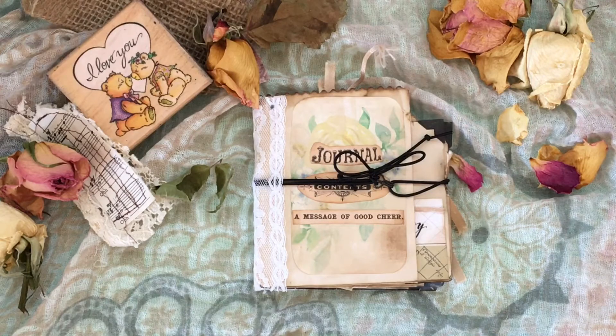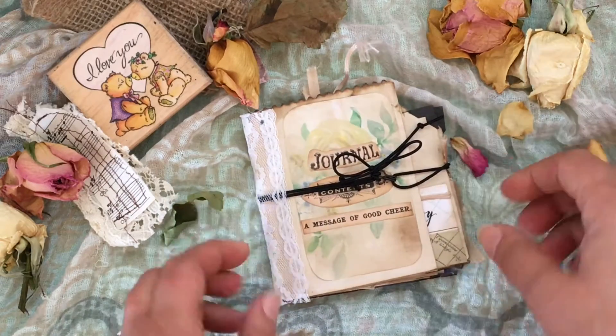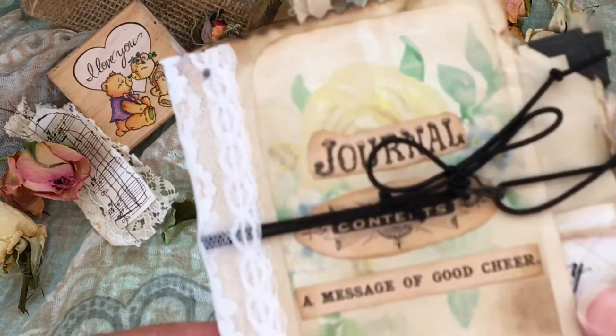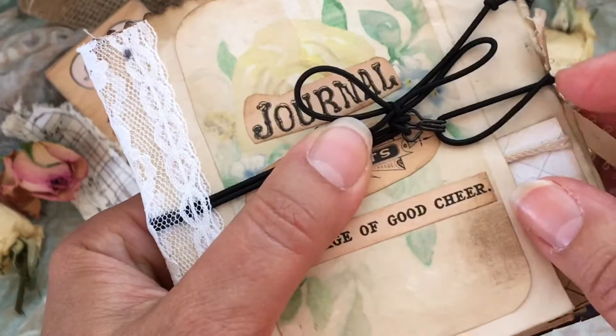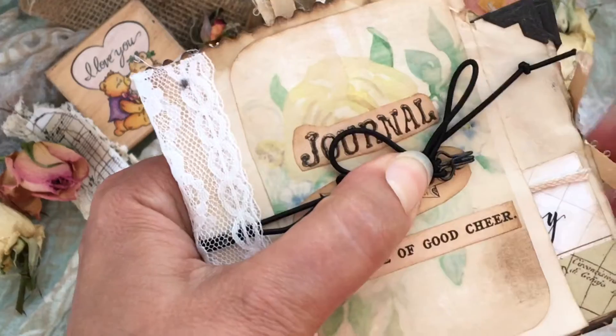What I'm going to show today is just a little flip through of this junk journal. It's a very small journal and it has verses from the Old Testament in it. The clasp is a hook clasp with some elastic, simply tied on.